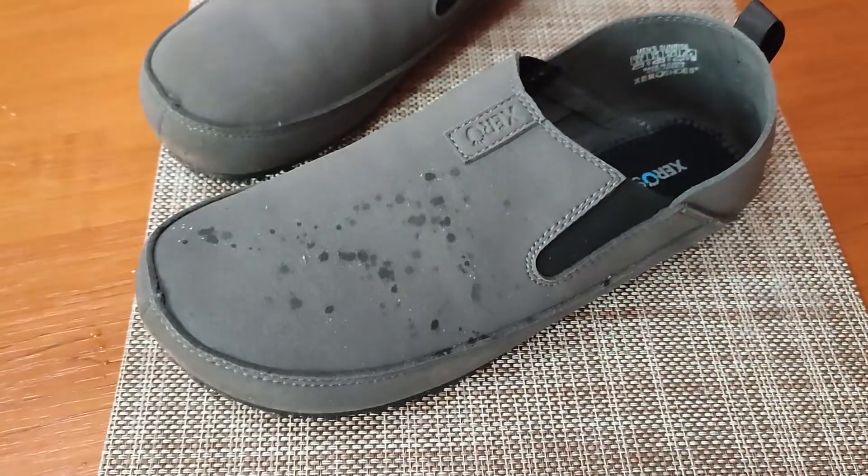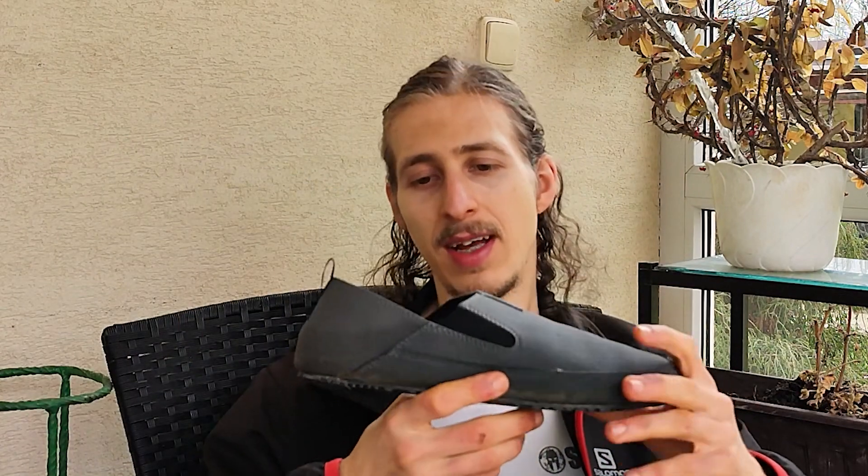The synthetic upper mesh seems to be water repellent, as I tested it. But if there is a shower or a lot of water on the ground, you will get your feet a little bit wet. You can use some waterproofing substances to treat that.